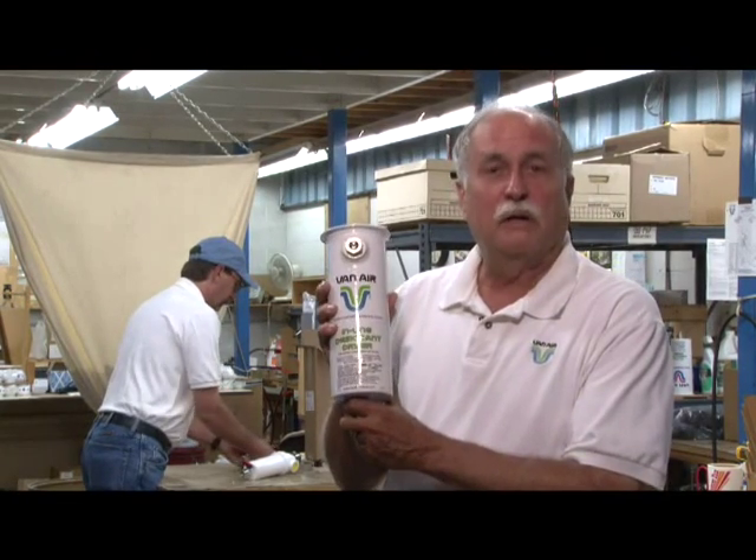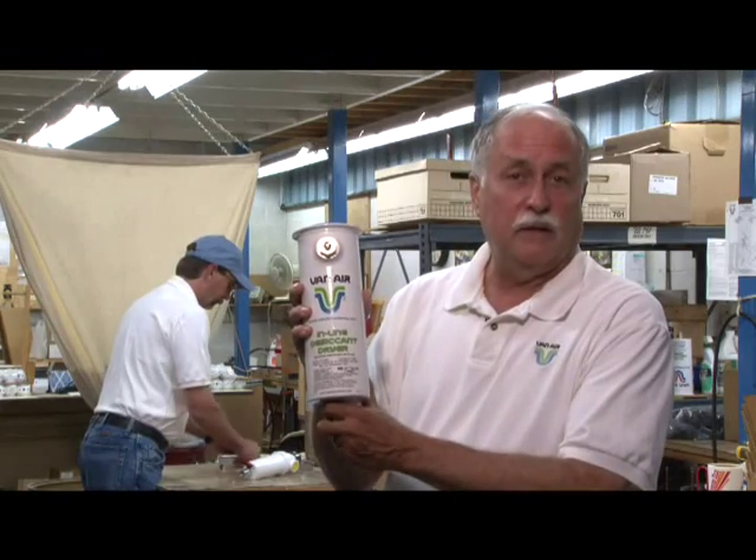I'm here at one of our assembly shops in Lake City, Pennsylvania, and today we're going to take a closer look at the ID15 desiccant dryer.